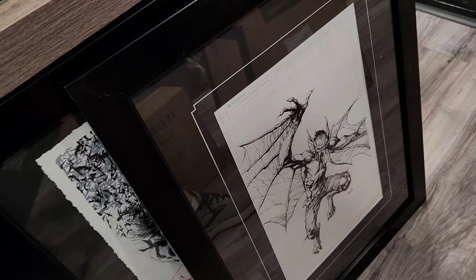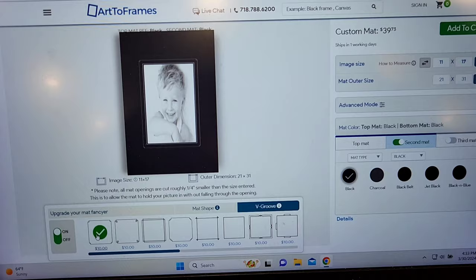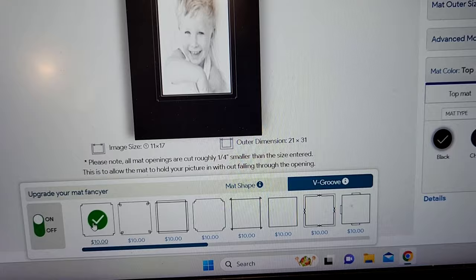Here are a couple other frames. This one has the black frame with the white mat I showed you earlier. And here's another example — this is my David Finch piece. I just have the singular edge, but it gives you an idea of how the black and white look works. Once you've selected what you like, it shows you the dimensions.